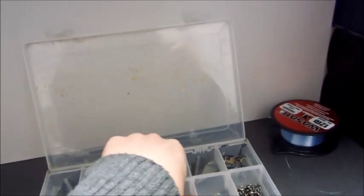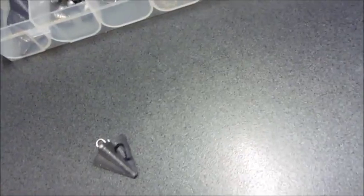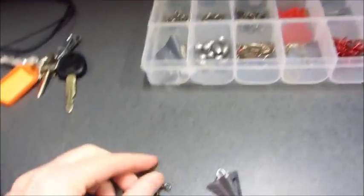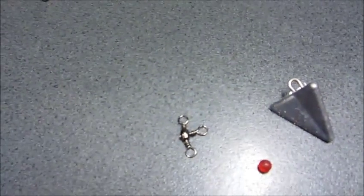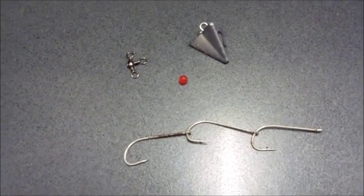Today you're going to be needing one fluoro bead in red, a size 2 star sinker at 55 grams, ganged hooks size 1.0, and a triple swivel if you've got one. You'll have your triple swivel, then your main line, then your leader, and then your ganged hooks coming off the side. I'm going to make it now for you and then show you what it looks like after.